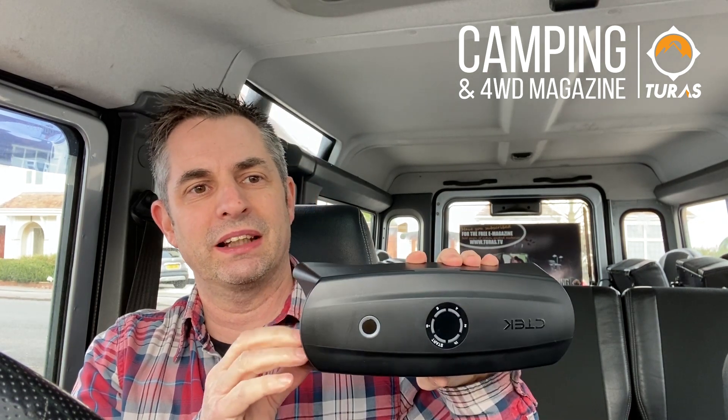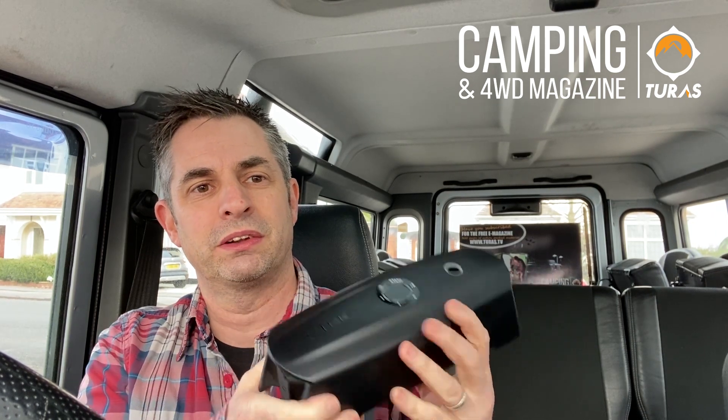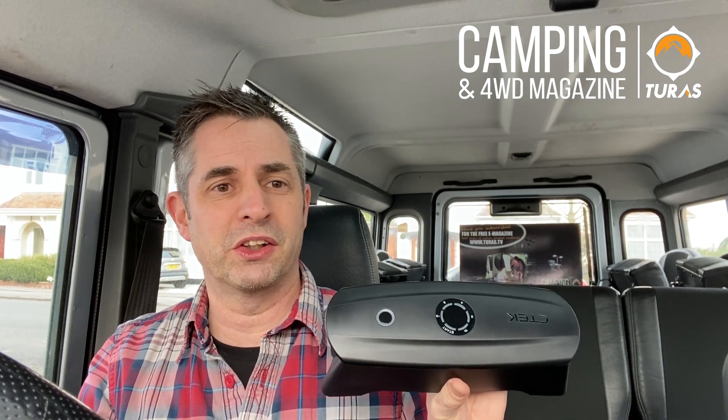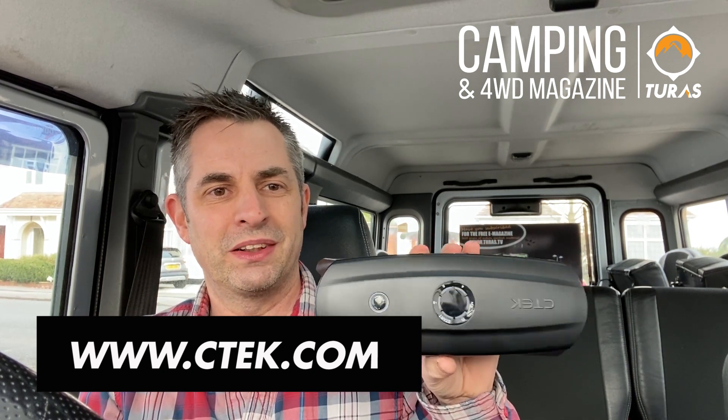Okay so there we go guys — the CTEK CS3. What a great bit of kit. 15 minutes, a completely dead battery, and we've got the vehicle running again and we're back on the road. That's really reassuring to know. I'm going to definitely keep this in the vehicle at all times. Just having charged it once from the mains, it puts enough power into it to keep it going for a year. So you can just keep it in the vehicle and whether you're on the driveway or out in the middle of nowhere when the battery goes flat, in 15 minutes you're going to be back up and running again. I highly recommend getting one — the CTEK CS3. What a great bit of kit.